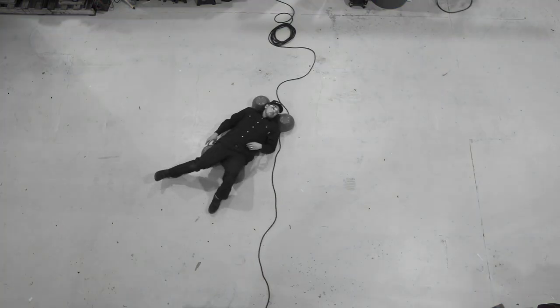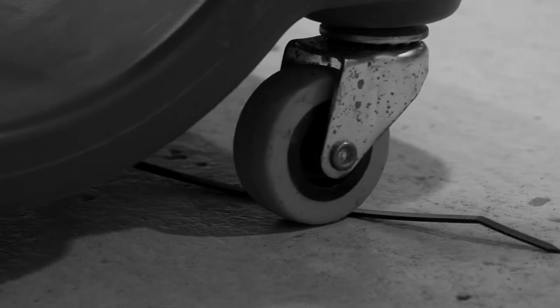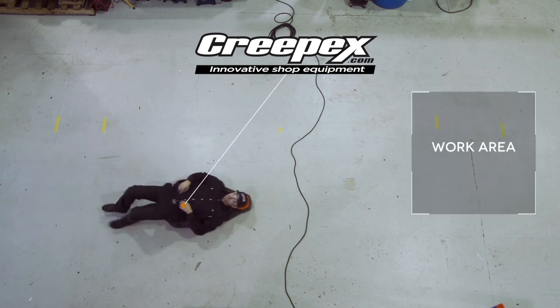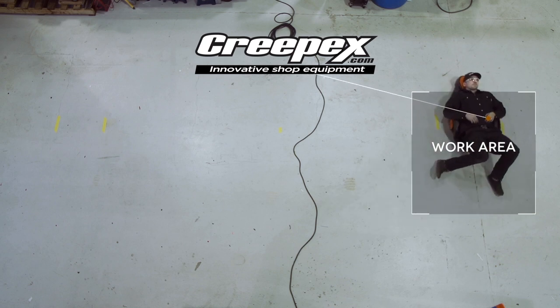Mechanics have all experienced this. Trying to move sideways on a creeper could be totally frustrating, especially when a zip tie or an extension cord is in the way. This is precisely what we want to avoid. Our unique fixed wheels configuration provides the mechanic with outstanding speed and precise positioning.